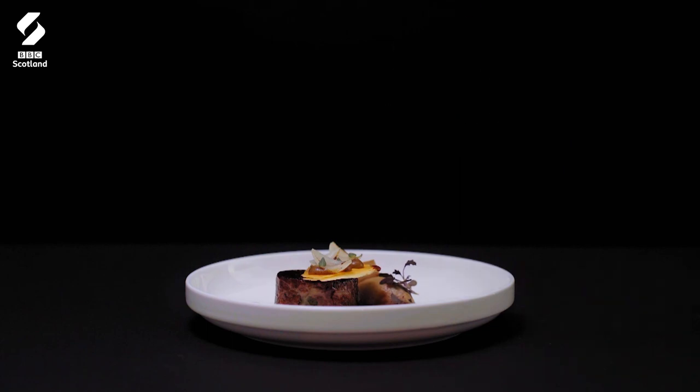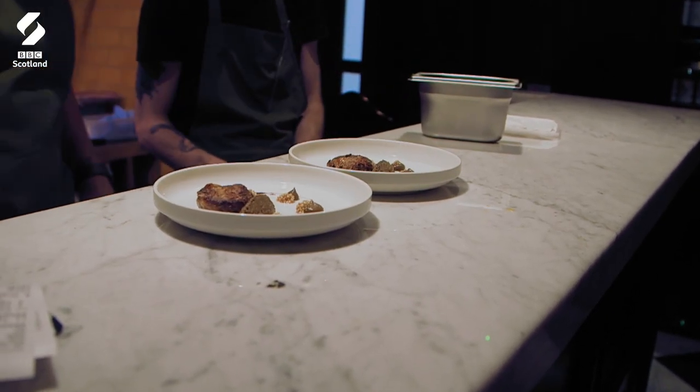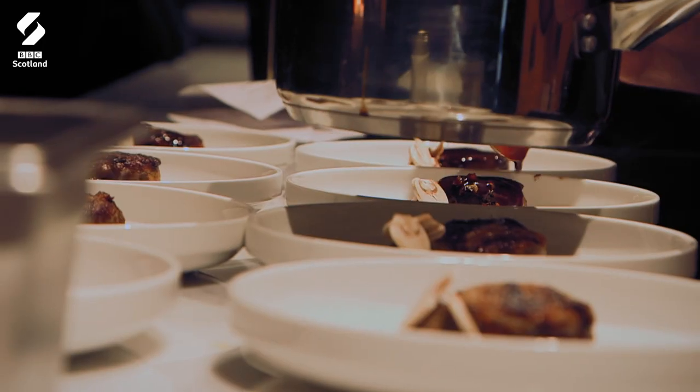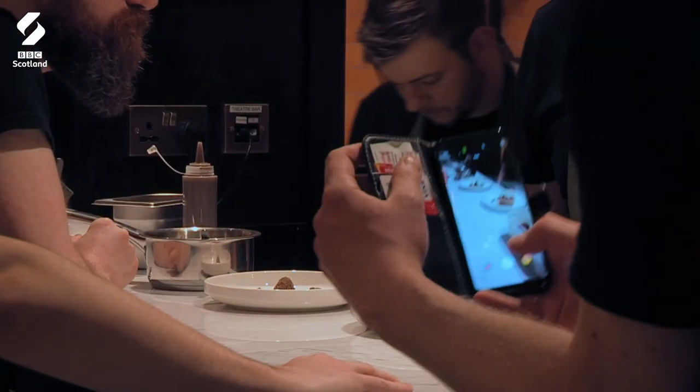The steak pie — we would prep our beef shin down, marinate that for as long as we could, trying to aim for two days in red wine, and then cook the beef shin overnight. Put through like diced vegetables, herbs, we put some ox tongue through it as well, and then wrap it in crepe. The garnish is a mushroom duxelle.